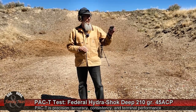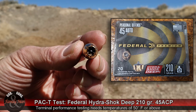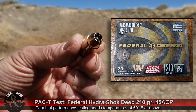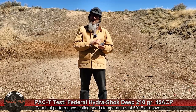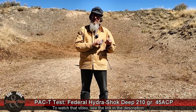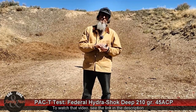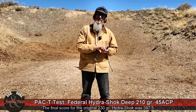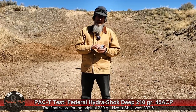Today I'm out here with the Federal Hydroshock Deep. I tested the Federal Hydroshock .45 ACP 230 grain bullet a while ago and it did pretty darn good — 13 and 3 quarter inch penetration, scored okay — but I recall also saying there are better bullets out there.